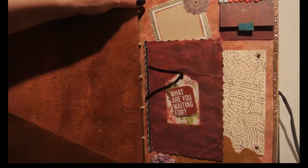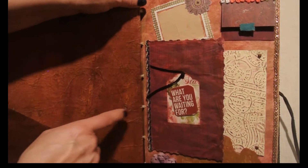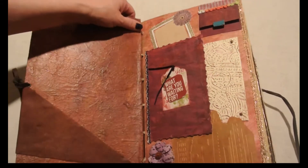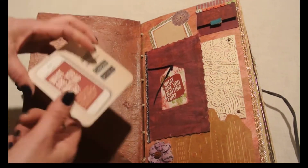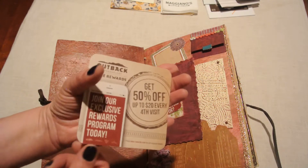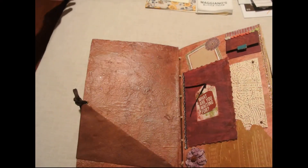Right here that's actually from a coaster — when I go to restaurants I always keep the coasters. Part of the saying said 'Is what are you waiting for.' Here, I'll show you — it's from the Outback, so I'm promoting the Outback! I just like these and you're going to see some of these coasters throughout this book.